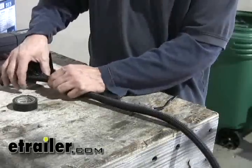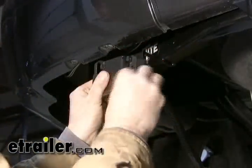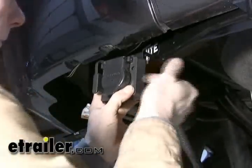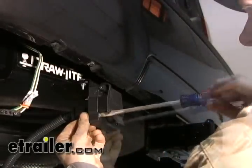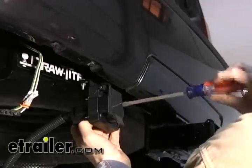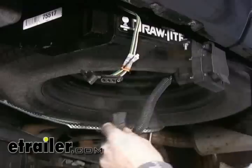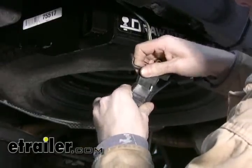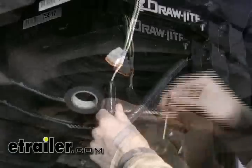Next we'll install the loom along the wires, then mount the 7-pole to the bracket. Now let's connect the two 4-poles together and pack it full of dielectric grease to protect it and make a solid connection. We'll use a zip tie to secure it together and cover it with some tape.